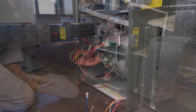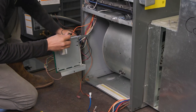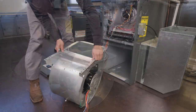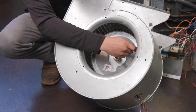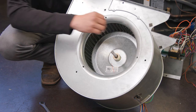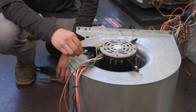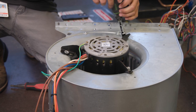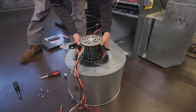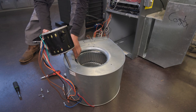Remove the blower housing to access the motor. Loosen the set screw on the blower wheel and remove the screws holding the motor to the blower housing. If the mounting bracket is removable, inspect it for damage and replace if required.